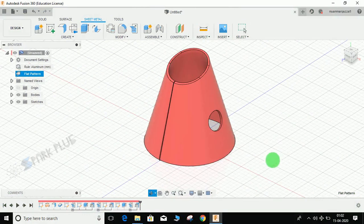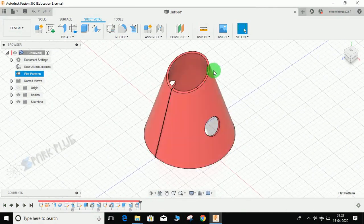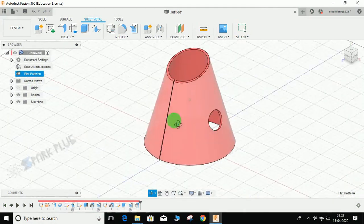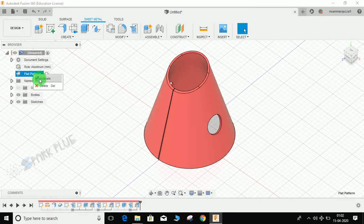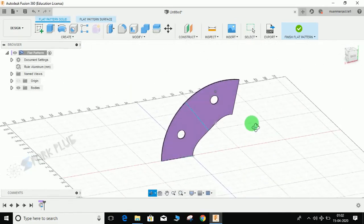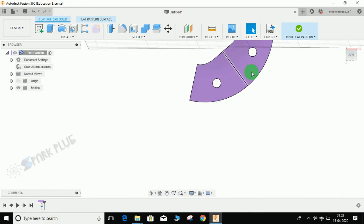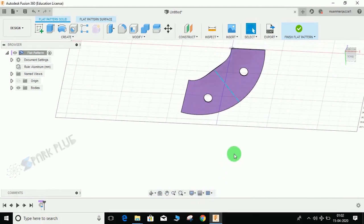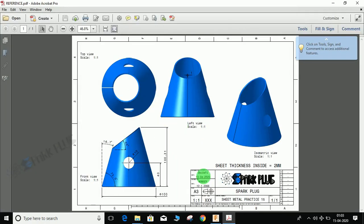Hey guys, welcome back to another video. In this tutorial I am going to show you how to make a cone in sheet metal in Fusion 360. I have a cone which I made using the sheet metal workspace. If I click on the flat pattern, you can see how the sheet looks before it is rolled out into a cone. Make sure you download the drawing — the link is in the description below. We have a side view which represents the height, the angle of the cone, and the sheet thickness.